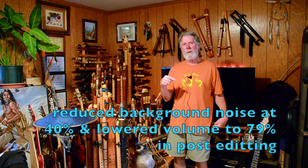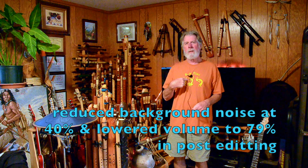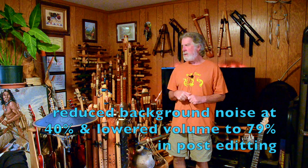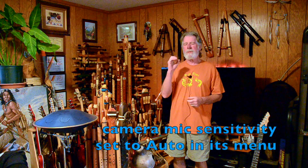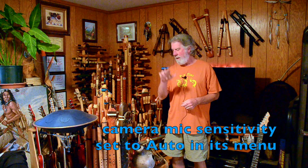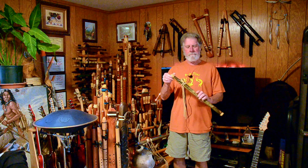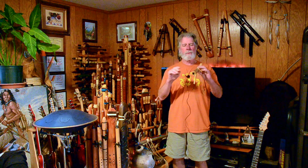Testing one two three. We are testing the Comica receiver hooked up to the camera with the transmitter on my pocket lavalier mic, positioned further away on this test. I've reduced the sensitivity on the receiver to zero instead of five on my first test. Now we're going to try playing the flute along with that.